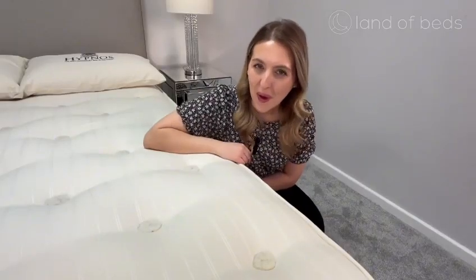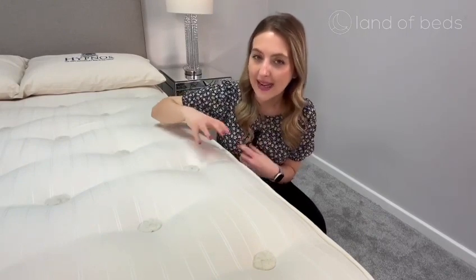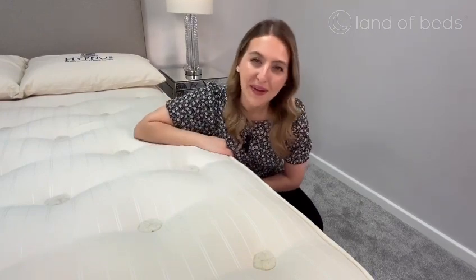Have you ever wondered what these are? These are wool tufts, and they're keeping all the natural fillings in place inside the mattress, but don't worry, because they are wool, you won't feel them.